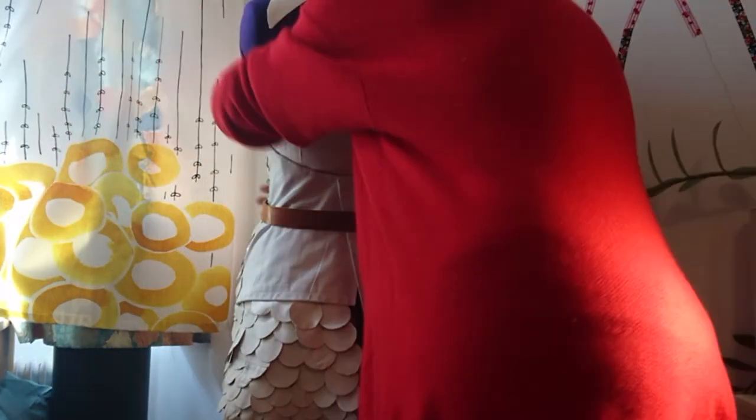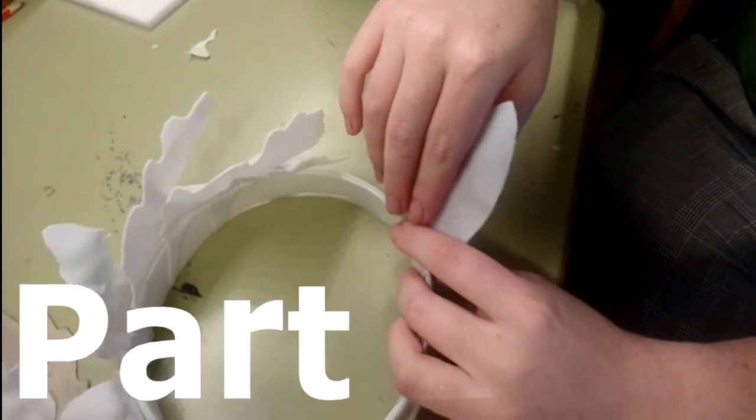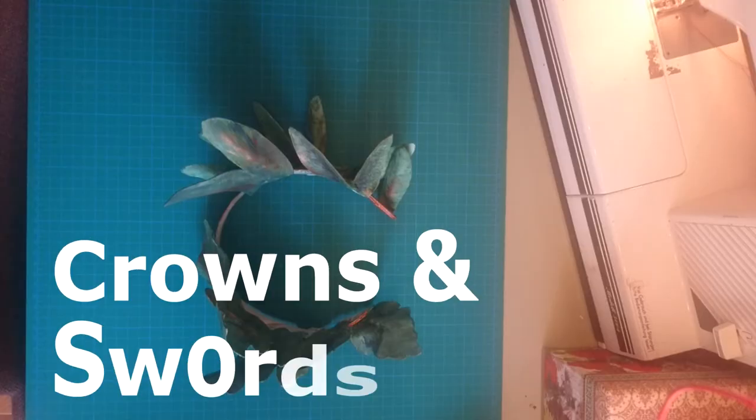Here comes the second belt with the golden rivets — this is how it will look in the end. Thanks for watching and stay tuned for part 3 where I will talk about the crowns and the making of the swords.